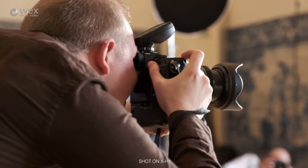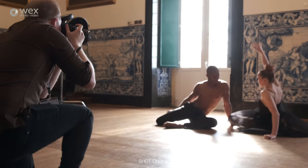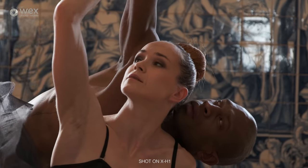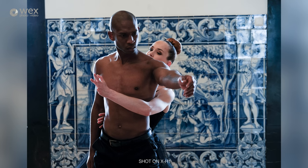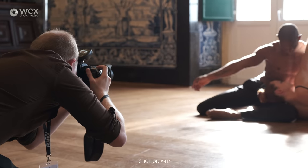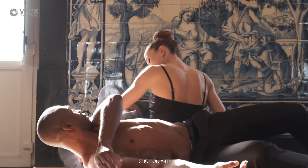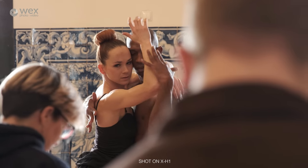With the electronic shutter, a top burst shooting speed of 14 frames per second is available with focus locked, while with the mechanical shutter selected, 8 frames per second is possible. This is the same continuous shooting speed as the X-T2 and while not the fastest offered by a CSC, the X-T2 remains very competitive and should meet the demands of most sports and wildlife photographers with ease.